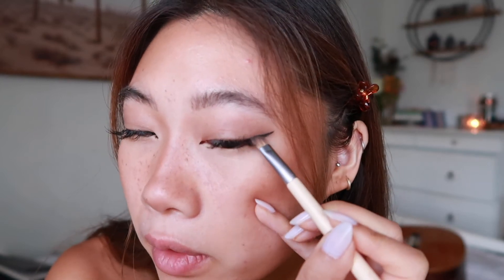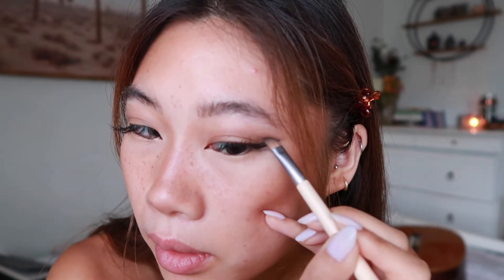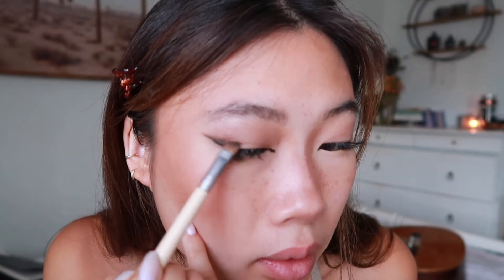I'm going to dip my brush in and place it right above that eyeliner and then just wing it out a little bit more. This kind of adds a more smoky-ish effect, and then creating a little wing from the eyeshadow as well. If it's a little bit unblended you can go in with your fluffy brush again and blend everything out.